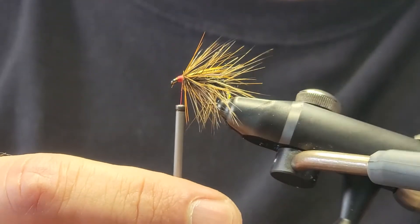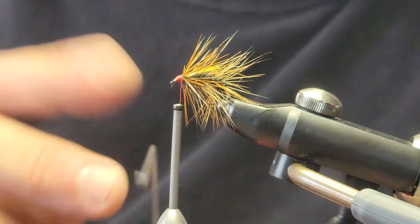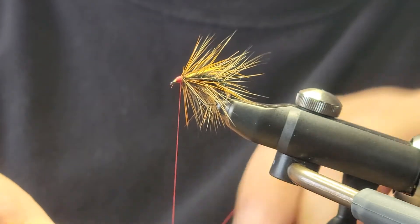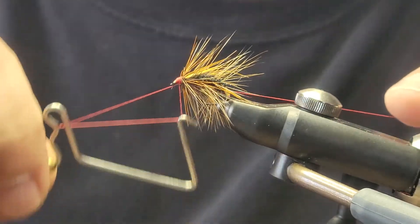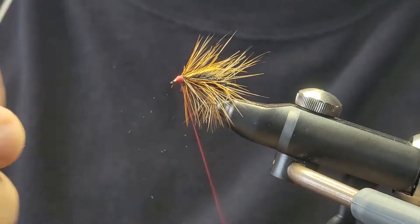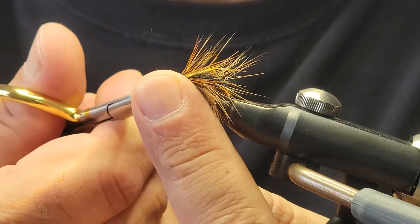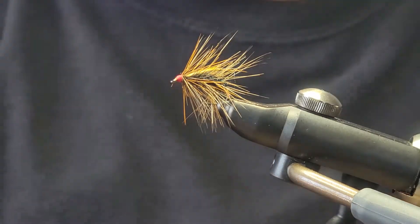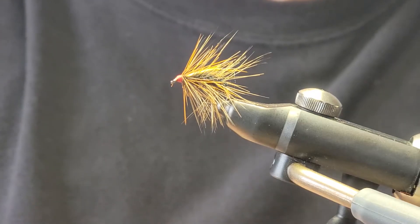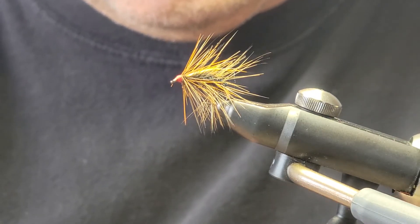If you've got any loose fibers, you can cut those off. Then we'll just take a little whip finish here and add in a little bit of Sally Hansen's to secure that head with the thread.